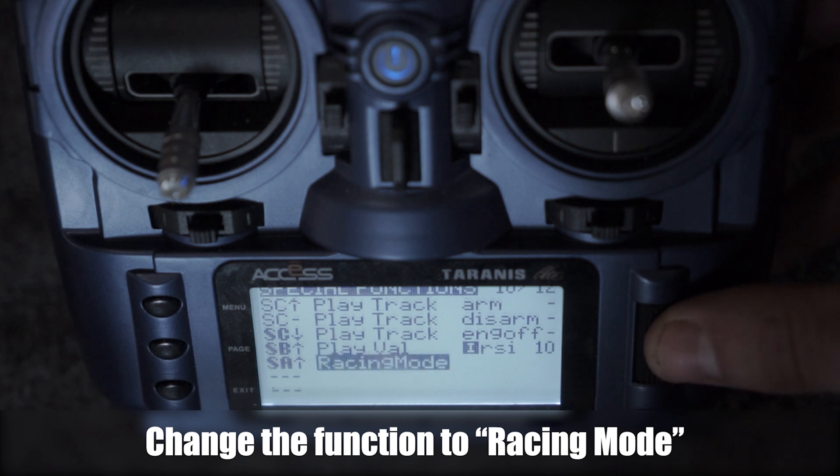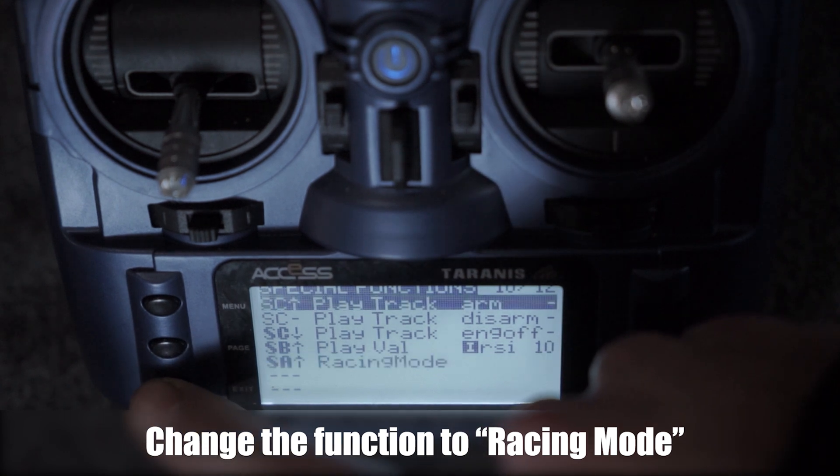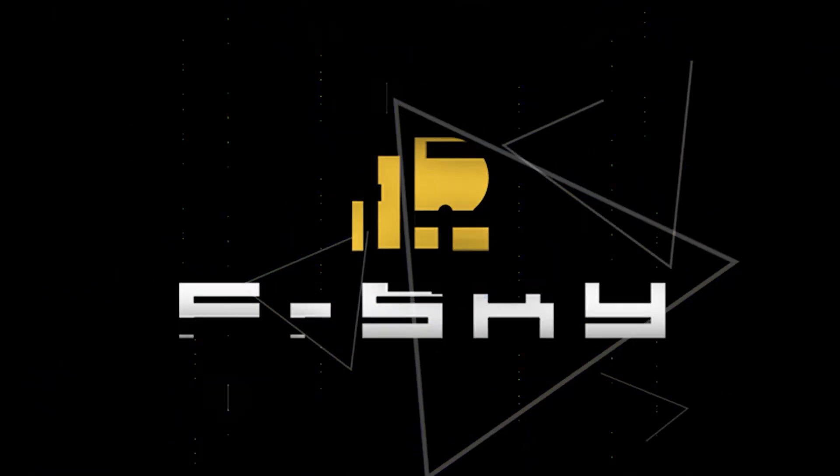Now we're ready to activate Race Mode with the simple flick of a switch. I'll see you next time.